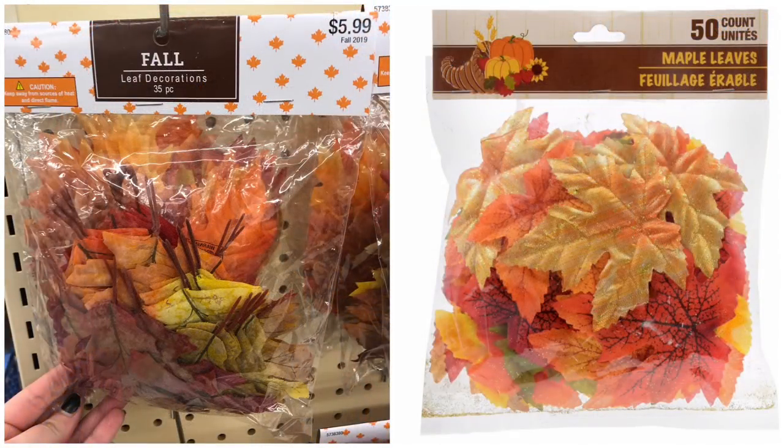Some leaves you probably should get at Dollar Tree though: this 50-count pack of maple leaves — 50 for one dollar versus 35 for around three dollars at Hobby Lobby. The Hobby Lobby ones might have wired stems, which makes life easier if you're crafting, but honestly I don't need wired stems, so personally I would get the Dollar Tree version and get way more leaves for one dollar.